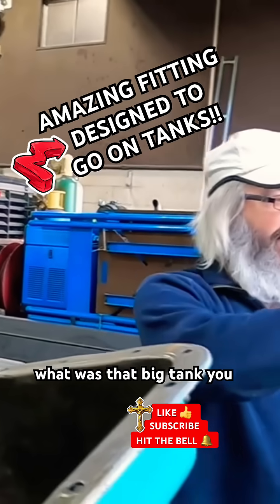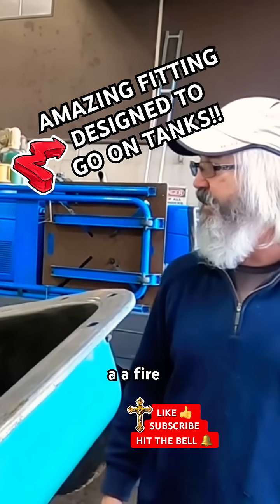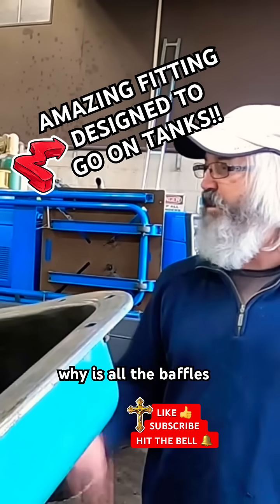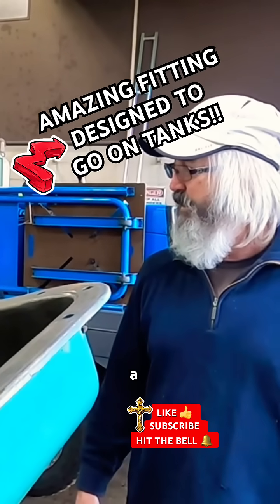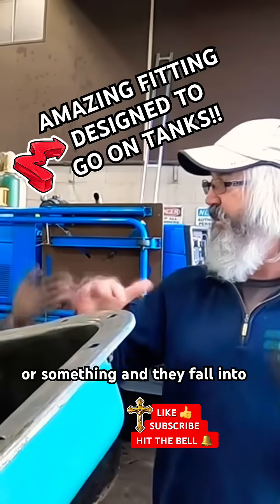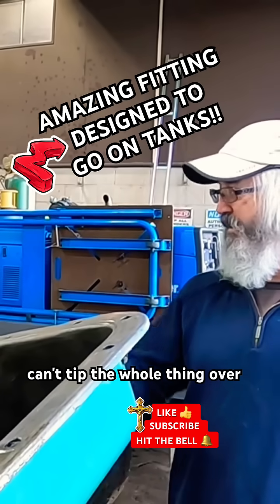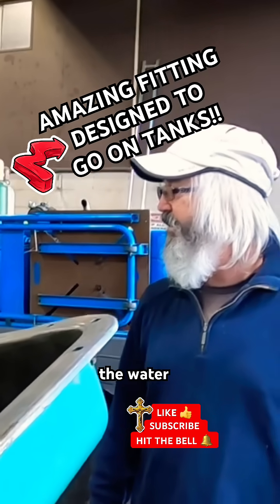Do you remember that big tank you had out here when we were here before — the one with baffles? That was a water tank that was going to be for a fire truck. We figured something like that. The baffles are because it goes on basically an all-wheel drive — a skidder, a logging piece of equipment. So when they're crawling on a side hill or fall into a hole, the weight of the water can't tip the whole thing over.